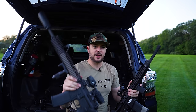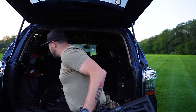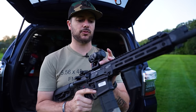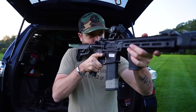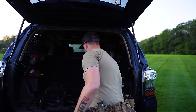A red dot is probably preferred for home defense — it's lightweight, minimal footprint on the gun, and I can get really quick target acquisition when stress is high and those seconds count.